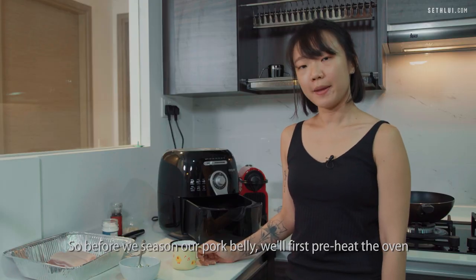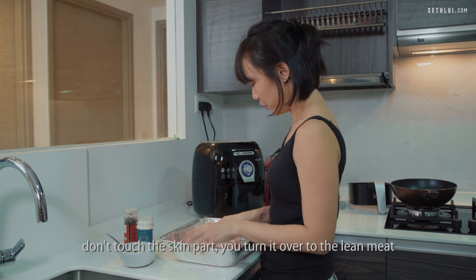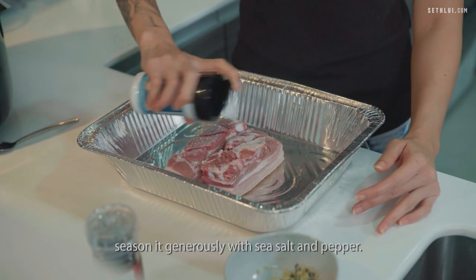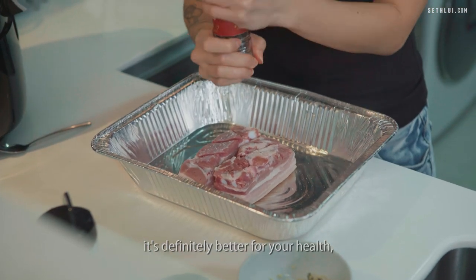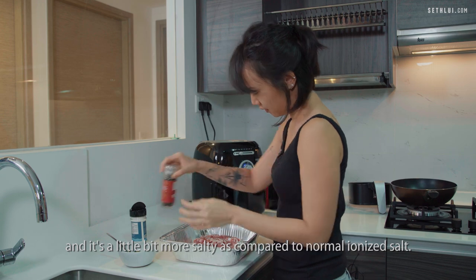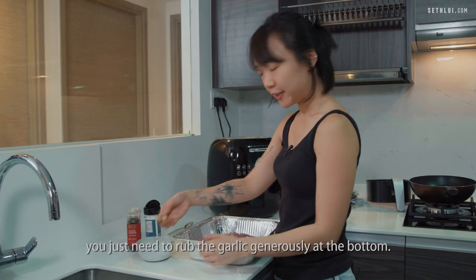Before we season our pork belly, first preheat the oven at 180 degrees for five minutes. To season the meat, don't touch the skin part — turn it over to the lean meat side. Season it generously with sea salt and pepper. The reason we use sea salt is because it's better for your health and it's also a little bit more salty compared to normal iodized salt.